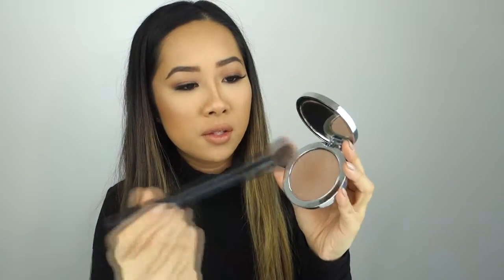So I'm going to start off with the darker contour shade using our sculpting brush. Take a small amount first, and then put it in the hollows of your cheek. I'm going to suck my cheeks in and start from the top of my ear.